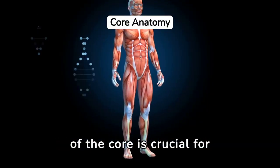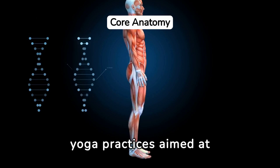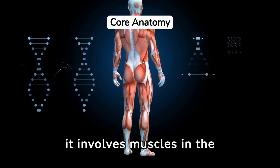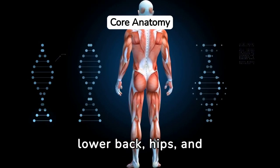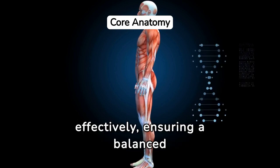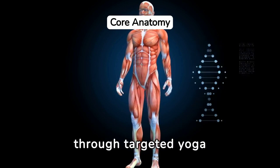Understanding the anatomy of the core is crucial for maximizing the benefits of yoga practices aimed at strengthening this area. The core isn't just about the abs — it involves muscles in the lower back, hips, and even the glutes. Knowing what you're working on can help focus your efforts more effectively, ensuring a balanced development of strength and stability through targeted yoga poses.